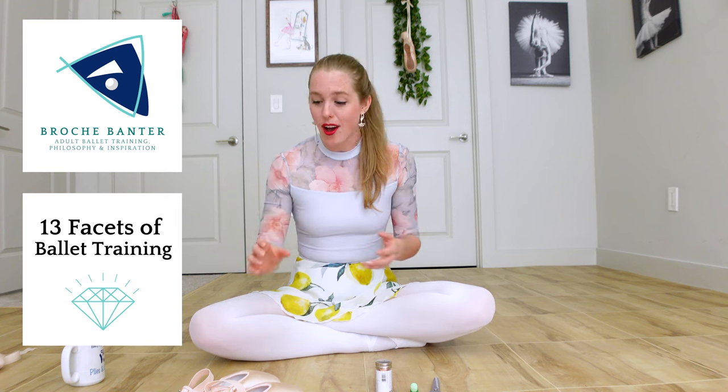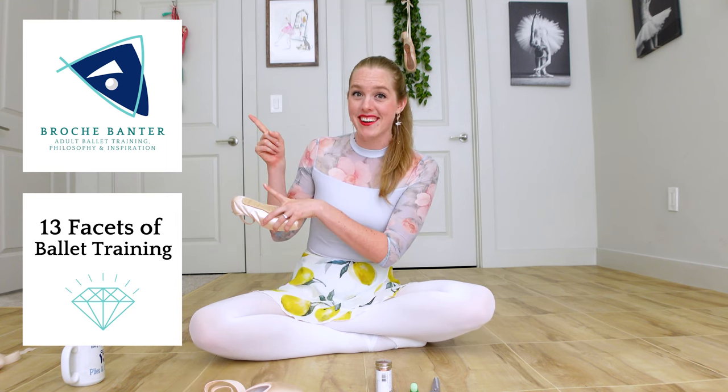If you want something ballet-related to binge while you sew your pointe shoes, check out my podcast. Season one is all about interviews with adult ballet dancers just like you — why they love ballet, how they got their start, any hardships they might have faced. Season two is all about ballet technique, training, and philosophy so you can really work on your ballet technique while you're sitting there sewing your pointe shoes.